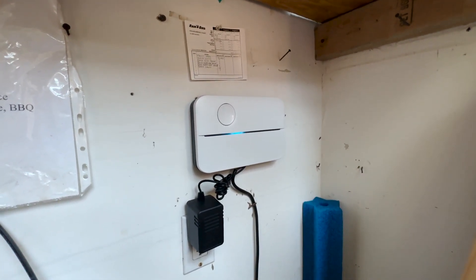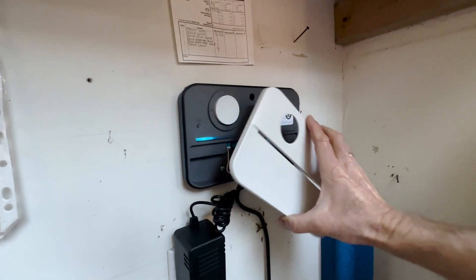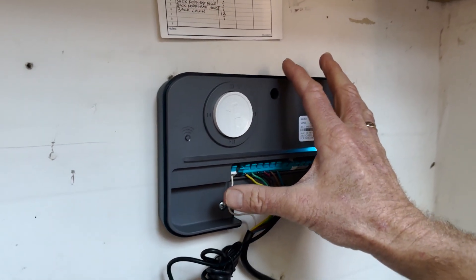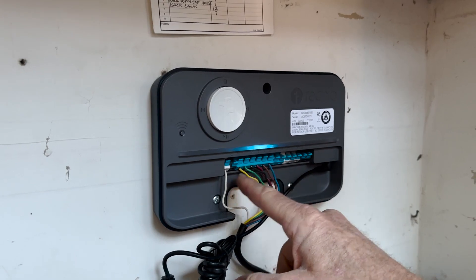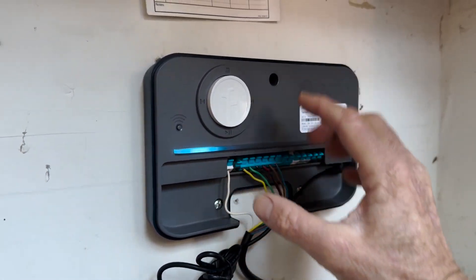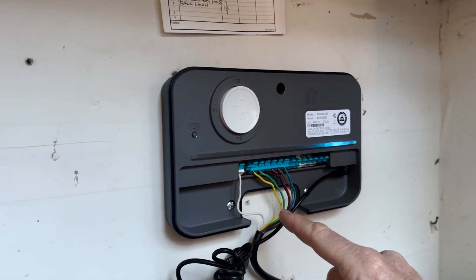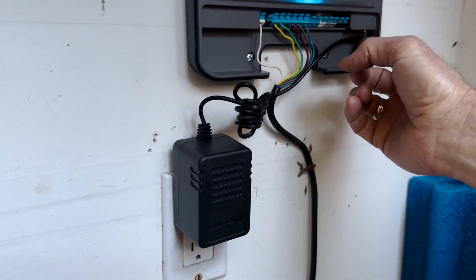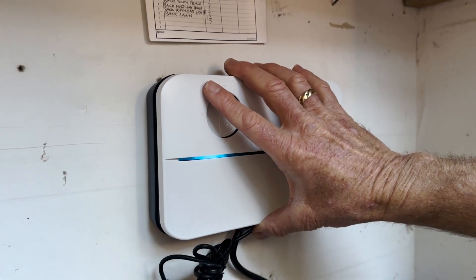That was pretty complicated. This one was really easy to install. I'll take the cover off to show you, but you never really have to take the cover off. So you remove the old one, remove the old wires — these are existing wires here — screw this into the wall, then reconnect these wires. This has got eight zones. Then connect the power pack, the power converter, and put the cover on.